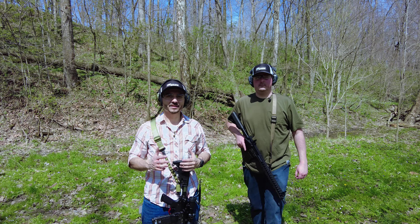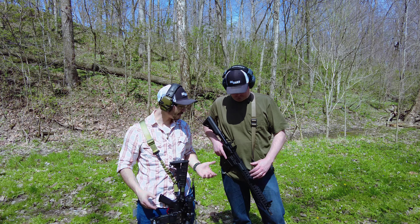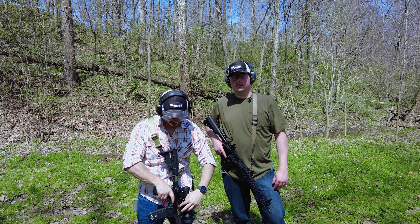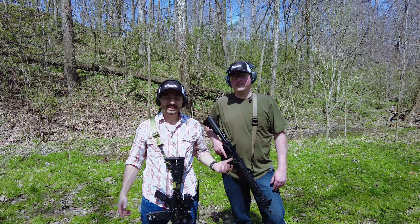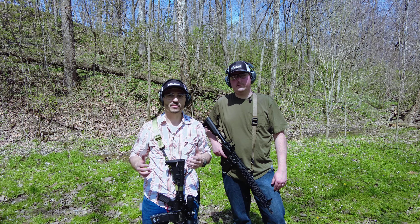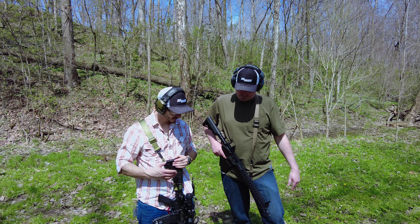We are back again, the Flannel Gun Guys. In this video we'll be discussing both of our Radical Firearms AR-15s. Mine is chambered in 300 Blackout and his is in 5.56. This is his first AR. We're going to sight it in today, do some shooting, and talk about what we like about them. This gun has never been shot.